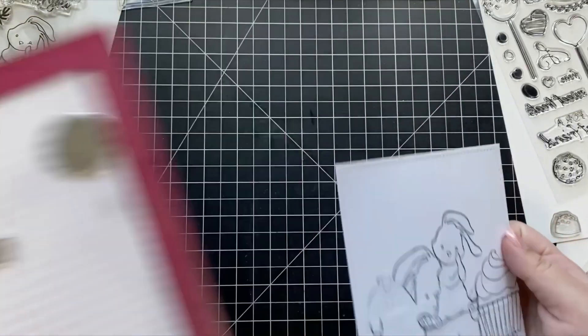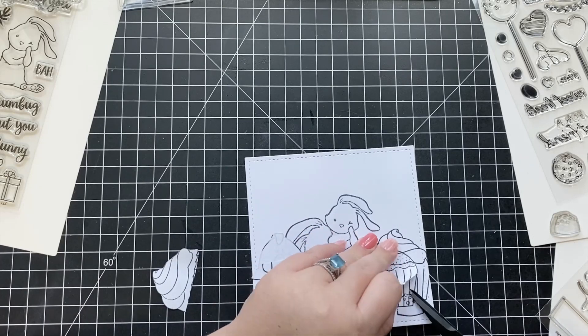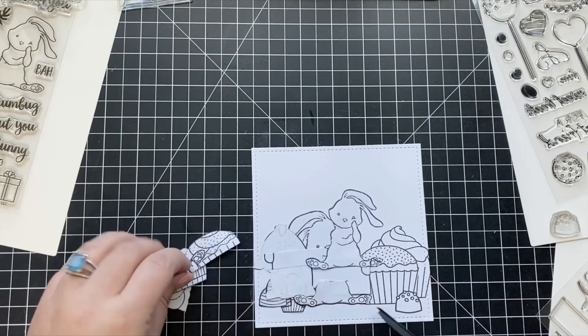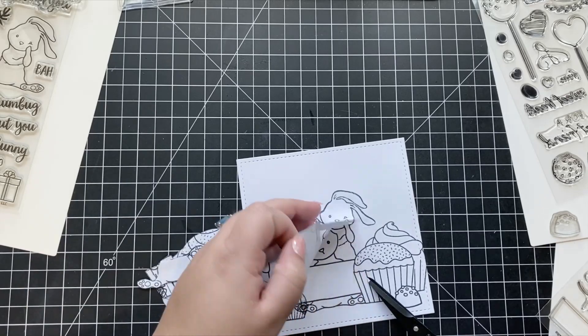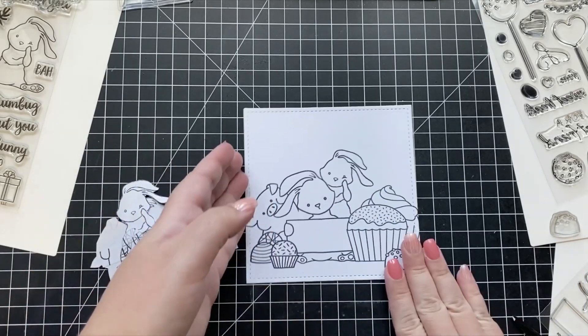Once I've finished all my stamping and masking, the next step is my favorite part about scene building — finally peeling back all of my masks to reveal the scene I've created. While you're creating your scene it's definitely going to look like a hot mess with all the masks and stamping lines, but trust me, it's definitely worth it.